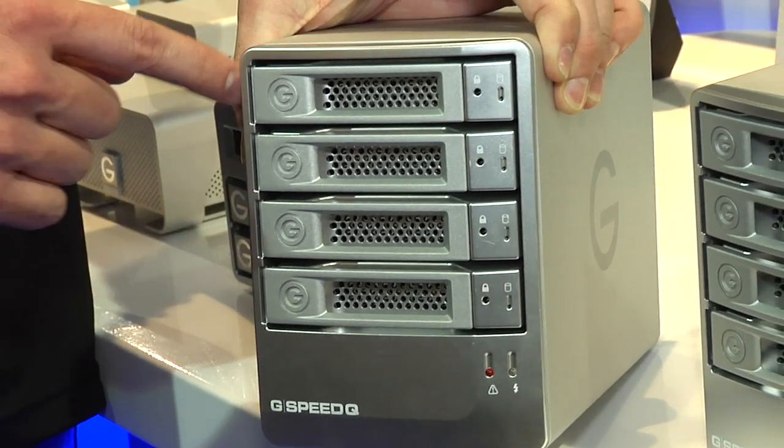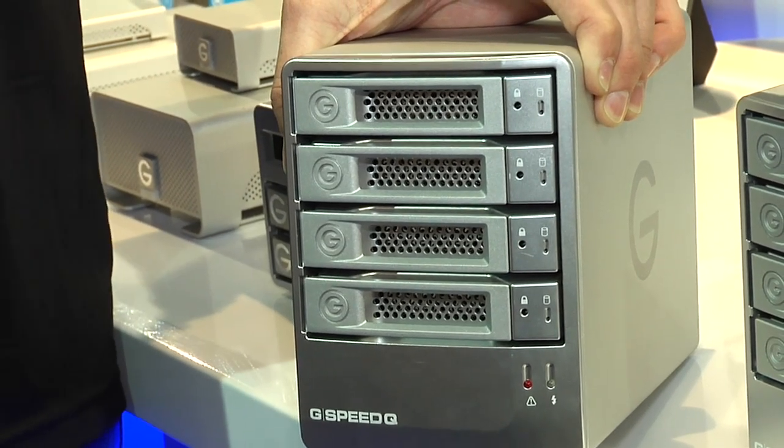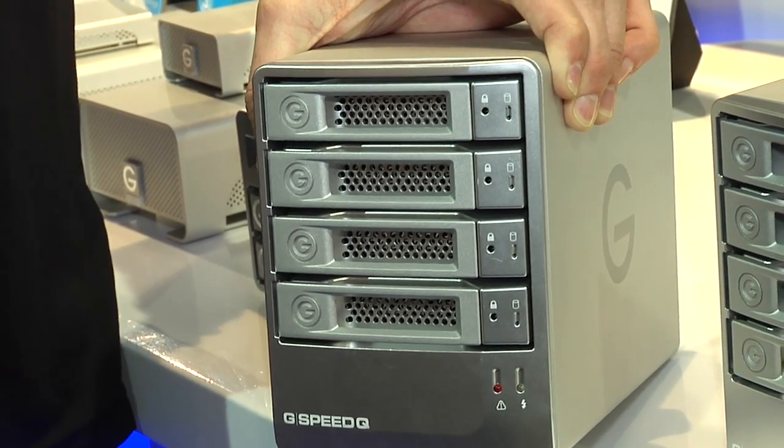One of the nice things is with our four bay units, we include Enterprise class drives, which are like the cream of the crop. They're even more reliable than the top level Hitachi drives that we use in the rest of our products.